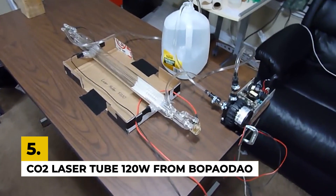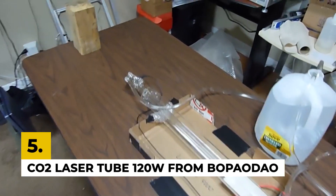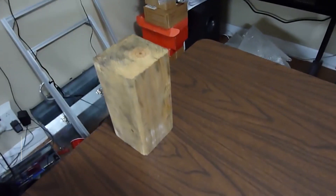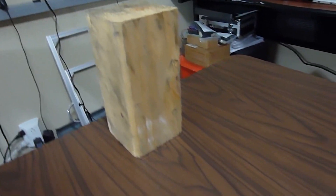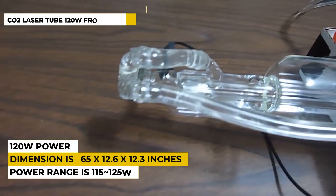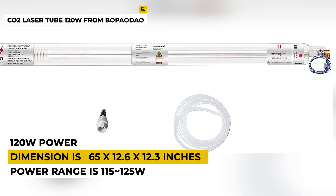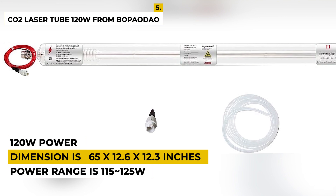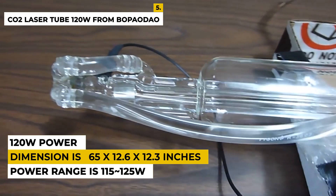The fifth number is the CO2 Laser Tube 120W from Bapadeo. This laser tube has 120W power with an outer diameter of 80 millimeters and a length of around 1450 millimeters. The suitable power for engraving and cutting machine power range is 115–125W, so it is necessary the installation space should be quite bigger than the laser tube.